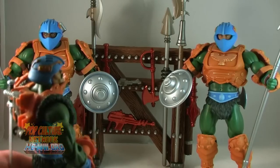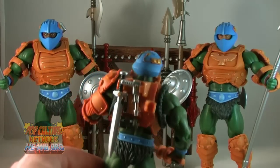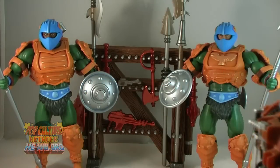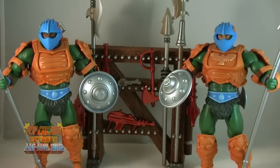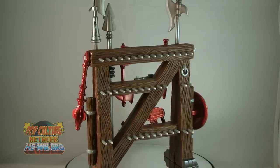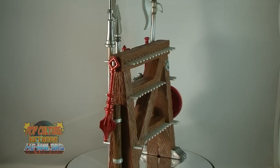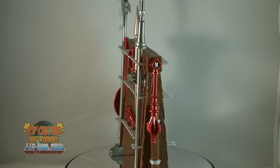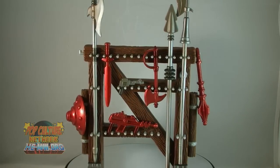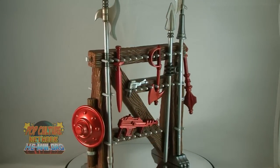The weapons rack is a cool little diorama piece to add to your collection. It's a really neat nod to the vintage Castle Grayskull playset, and it also looks really nice on your shelf. Plus with the whole empty side on the rack, some may choose to actually use this to hold excess weapons not being held by their figures, so it also works as an accessory organizer. The weapons rack will be available on MattyCollector.com in April.